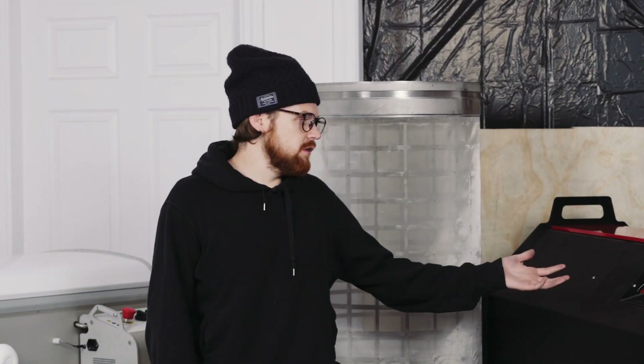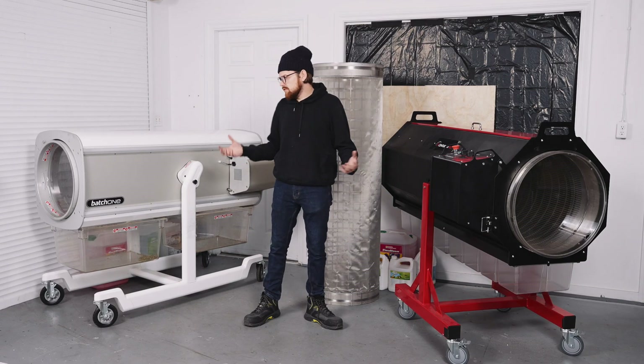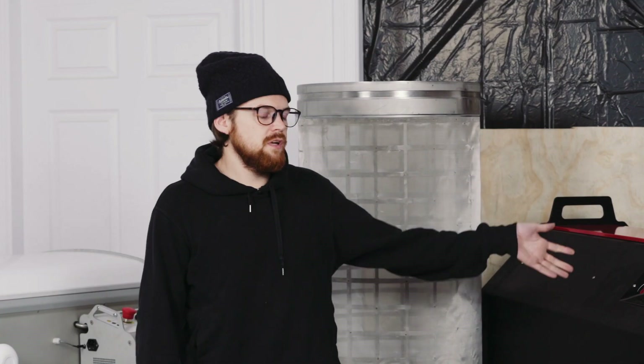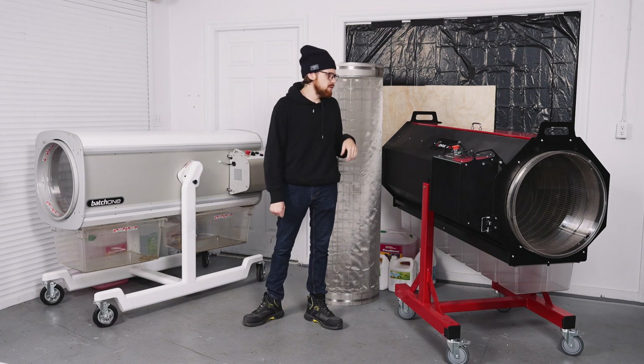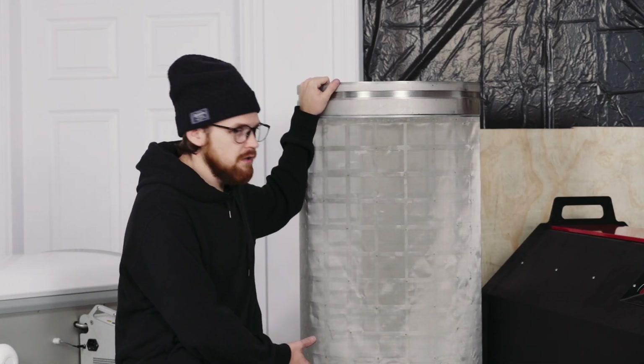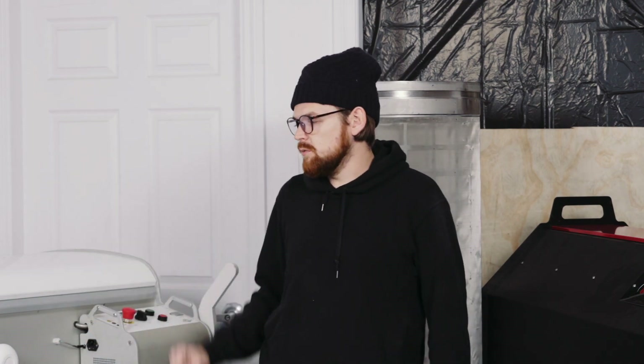In conclusion, it's a bit of a no-brainer to go with the Centurion Pro — it just has too many advantages over the Batch 1. The Batch 1 looks really great, but the Centurion Pro gives you about 20% more throughput, a bigger tumbler, a speed controller to really dial in your trim, and if you add the optional $2,000 kief screen you're still coming in at a lower total price than the Batch 1.